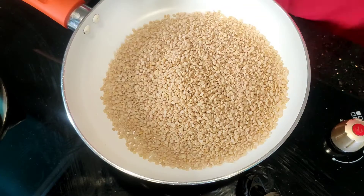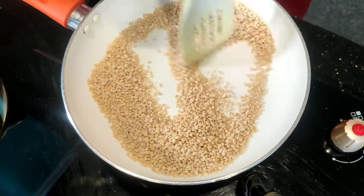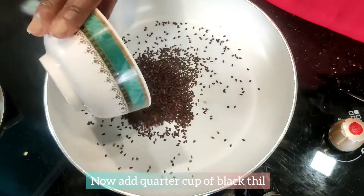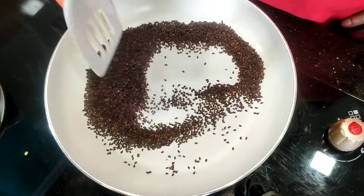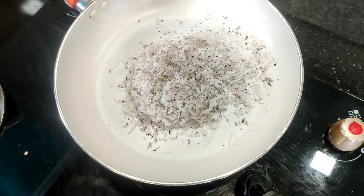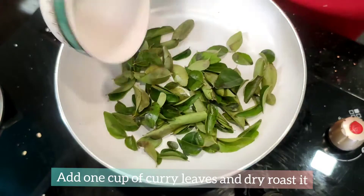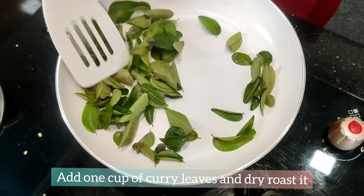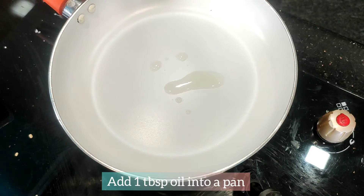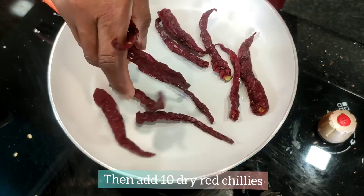Take one cup of flax seeds and fry them. You can roast them until crispy. Add one teaspoon of oil. It will be a crispy roast — put the flavor in with the oil.